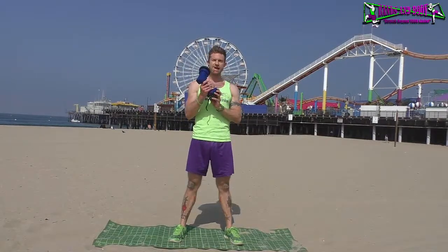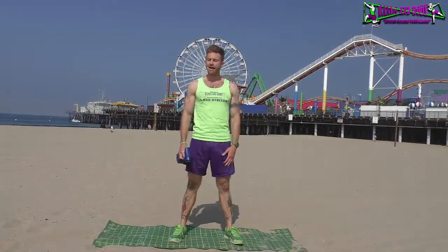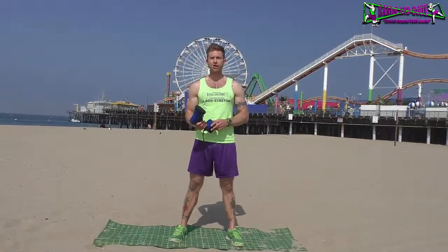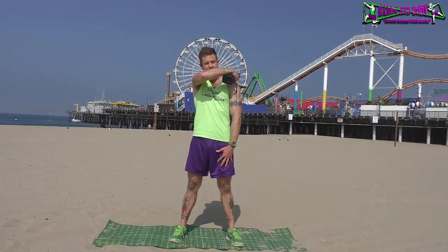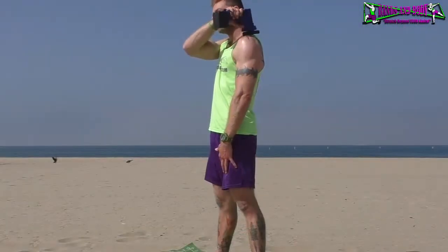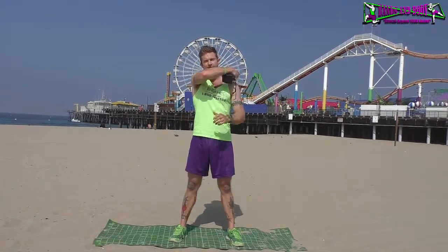What's up guys, it's Dustin Conrad with Bands and Body Fitness, creator of the world's first ever portable deep muscle stimulator. Today I'm going to show you how to use it on yourself. We're going to go over the main areas I would recommend. It's almost always going to be sideways, not flat, because it's orbital and it compresses, going back and forth in an orbital circular motion to get the maximum benefit.